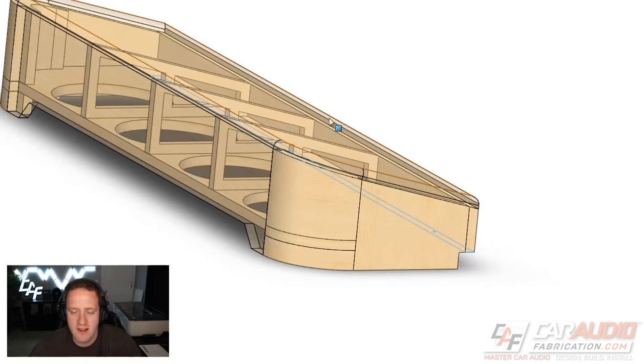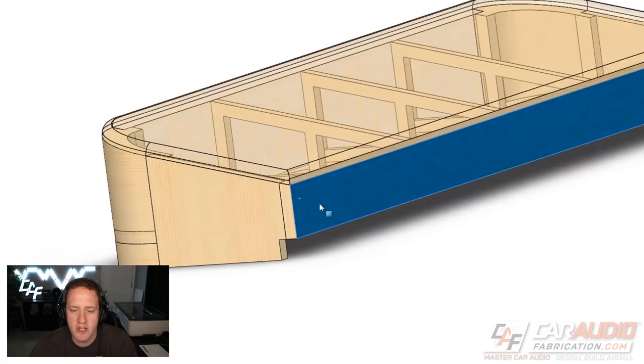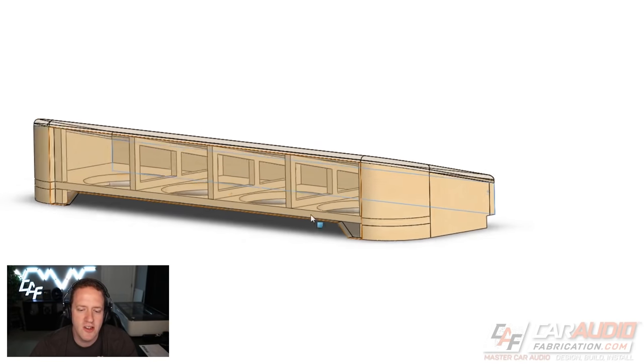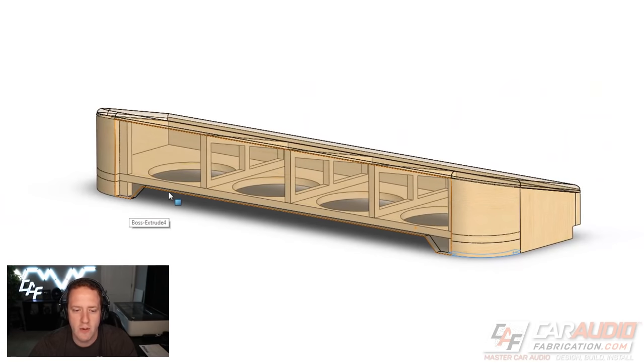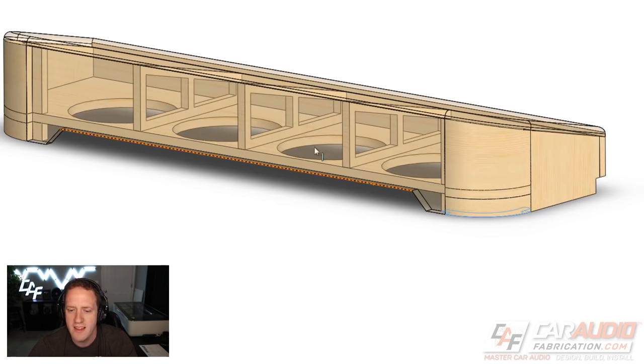The enclosure won't tilt because there are seat brackets I'm going to bolt this surface to, keeping everything level. Keep in mind, this surface is not airtight sealed against the floor — it's up against carpet or the floor mat, which easily allows the transfer of energy. So this is not an odd bandpass enclosure or a port; it's just going to sit against the floor.